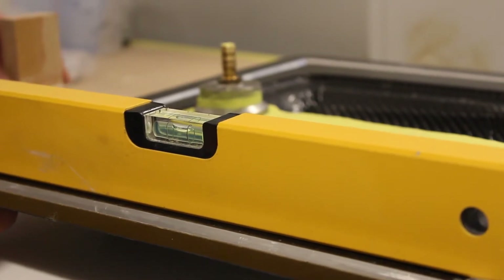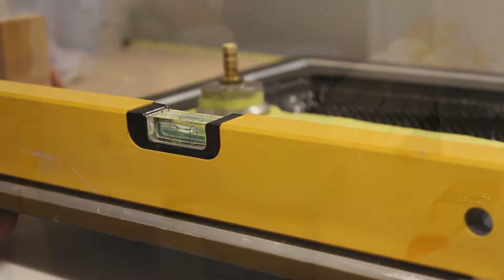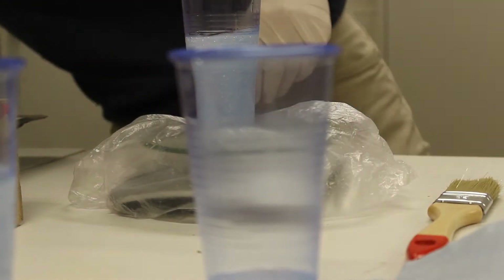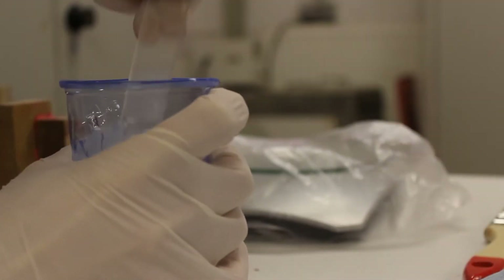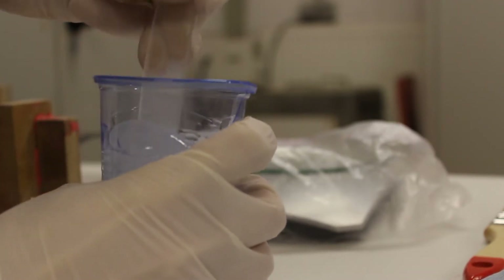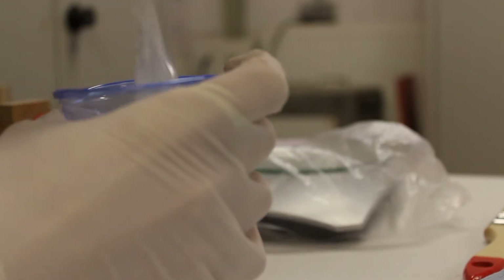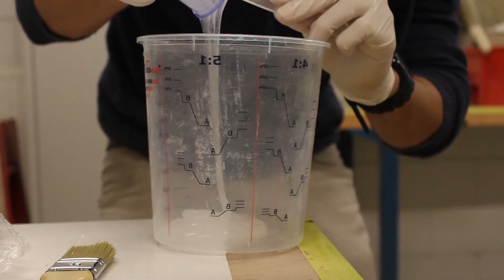The next step will be leveling the molds. It's very important because silicone will want to go to the deepest point in your mold. Here I'm mixing the silicone. As you will see, the silicone is very thick — like very thick syrup, even more than honey. It's very sticky and very difficult to mix because of the consistency, but you can manage to mix it well.